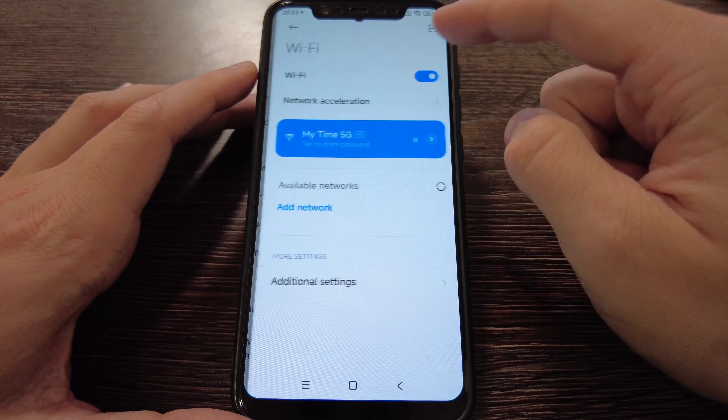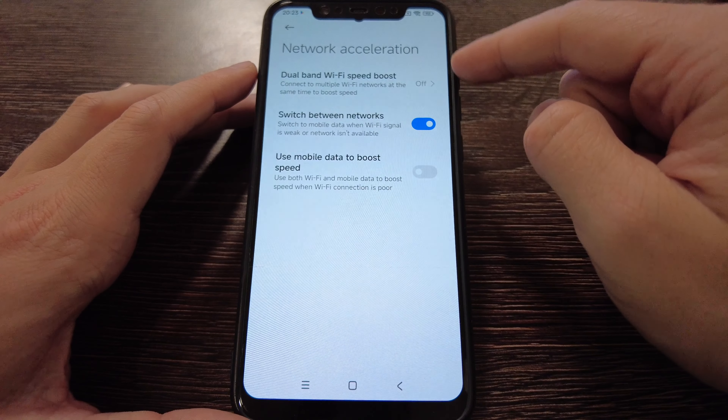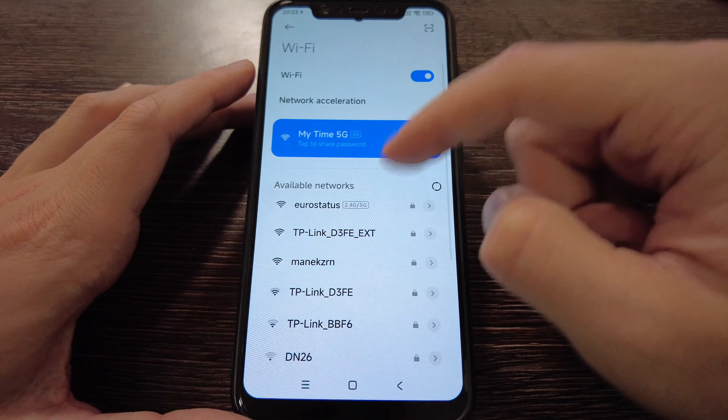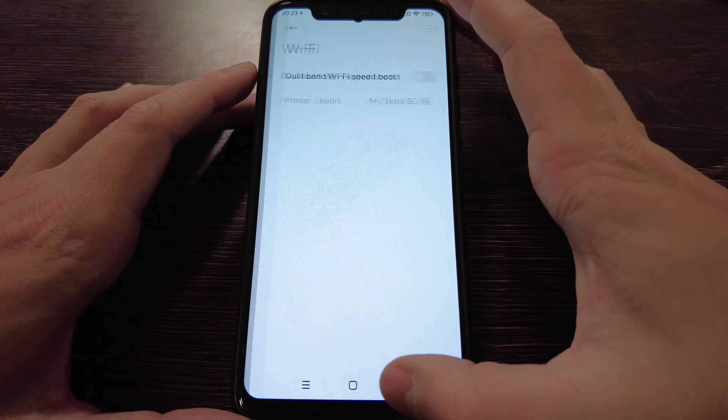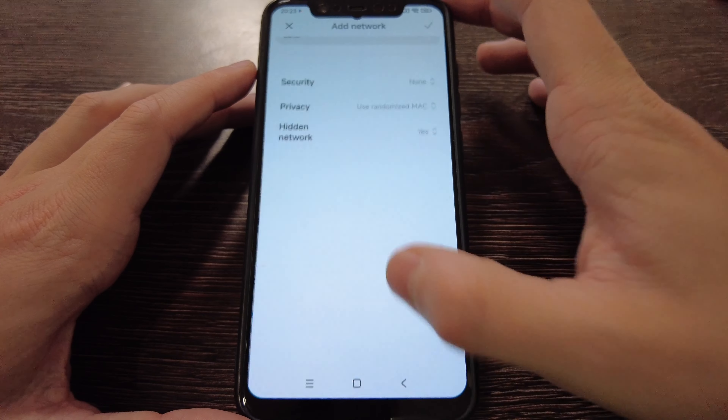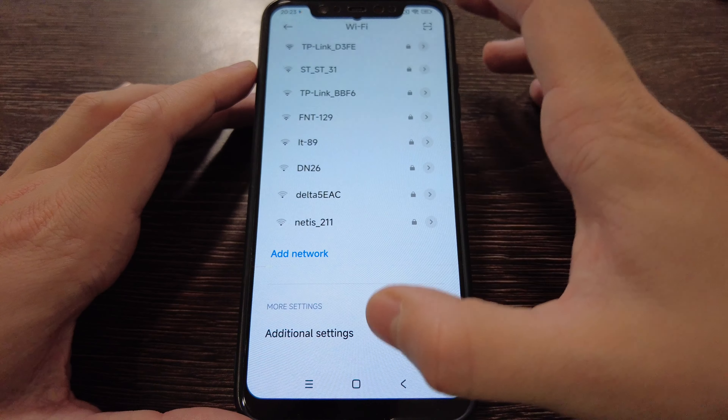You have all the settings as from a new device. Wi-Fi is installed, you've got network acceleration, dual-band Wi-Fi, and mobile data to boost your phone. It works pretty smoothly even on this old device.